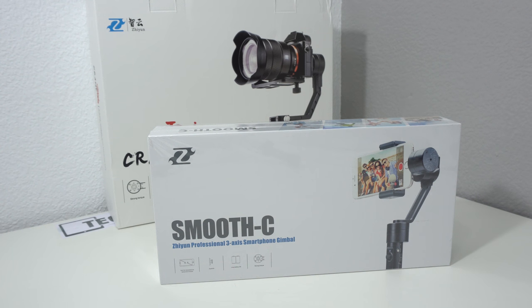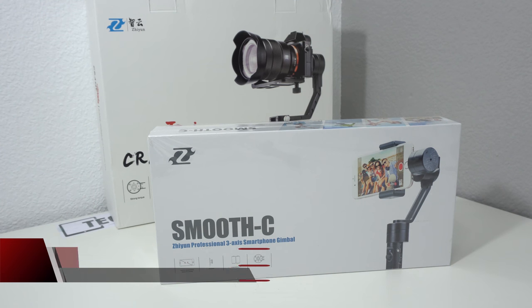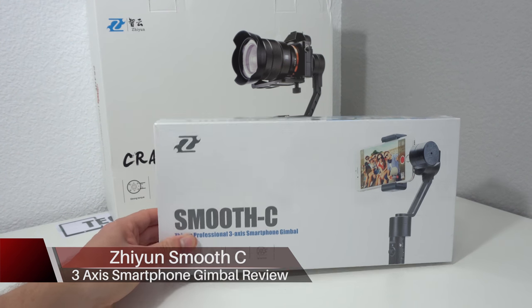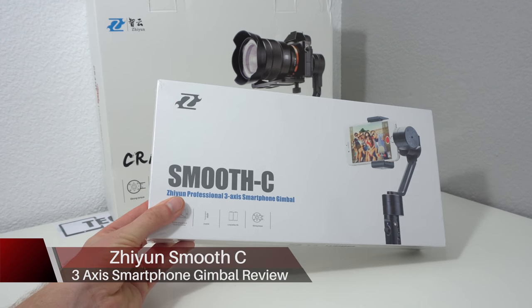Last week I reviewed the Zhiyun Crane, a three-axis gimbal for mirrorless cameras like my Sony a6300, which I'm currently shooting on. I was so happy with the stability of it and what you could do with it that I decided to check out this right here, which is the Smooth C.